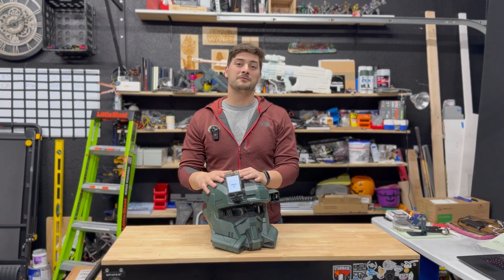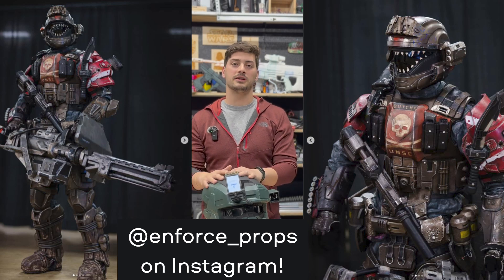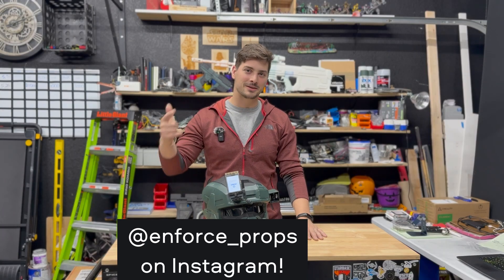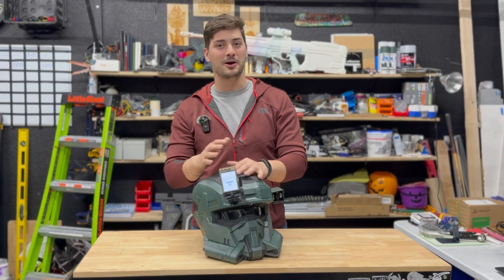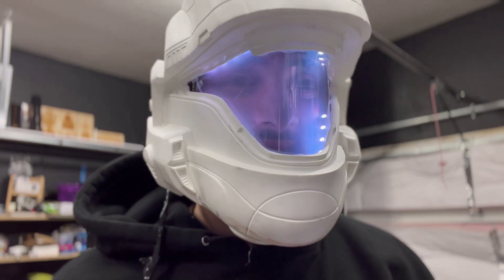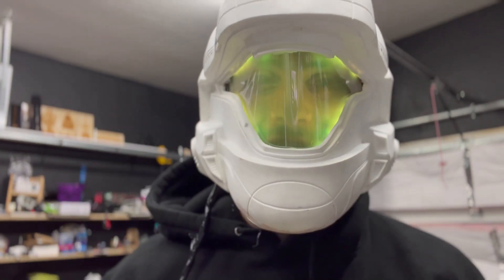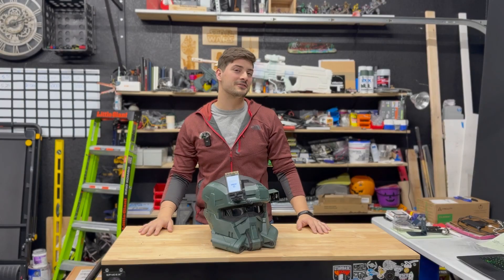I have a friend who runs Enforce Props, the Instagram account and company that makes incredibly high quality props and cosplay gear. You can find him on Instagram at Enforce Props. He sent me a few helmets, and a little while back I took an ODST resin cast and put a transparency-changing visor and some custom backlighting into that helmet and sent it back to him. Be sure to check that video out if you haven't seen it.